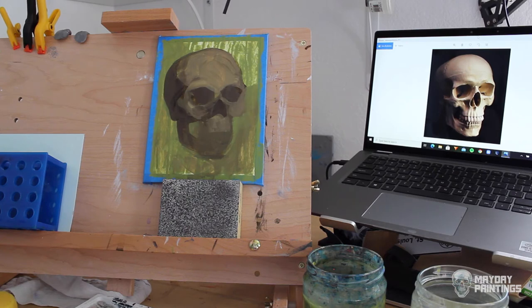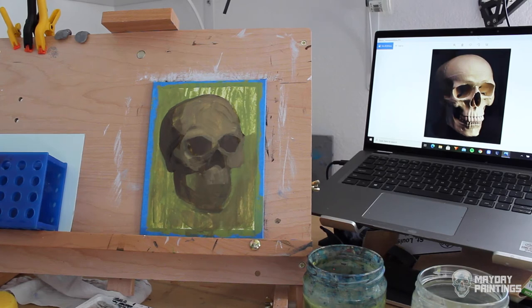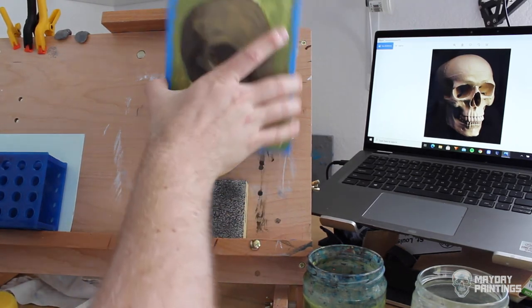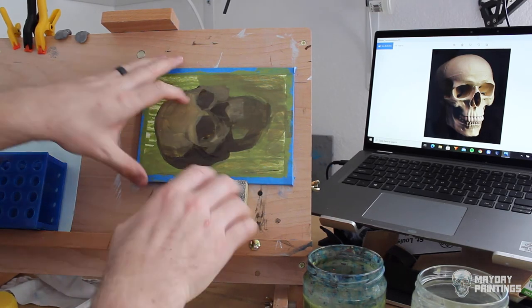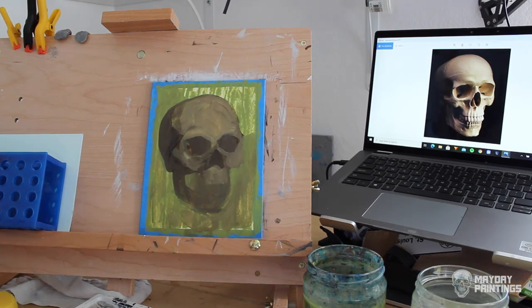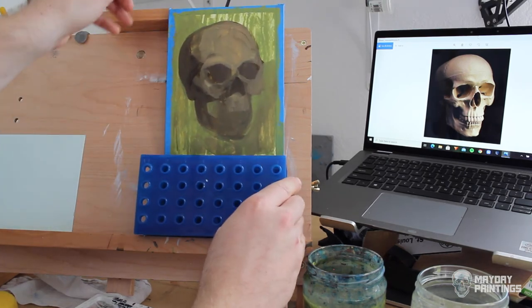Another useful thing I've discovered recently is using a sanding block to help prop up your painting. I kind of discovered this on accident — I just had it around my desk for sanding edges. If you're using a desktop easel, sometimes it's useful to just prop it up a little bit, especially if you're rotating it and don't want to be painting too low. I like to paint right at eye level, so this is really useful for maneuvering my painting up and down without readjusting my easel. On a bigger easel I've also used a brick-like lab block, which works really well too, and has a little texture so your painting won't slide around if you bump it.